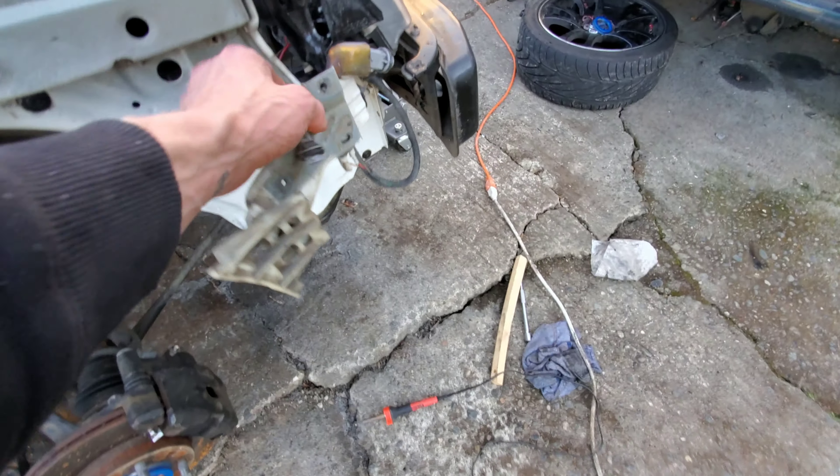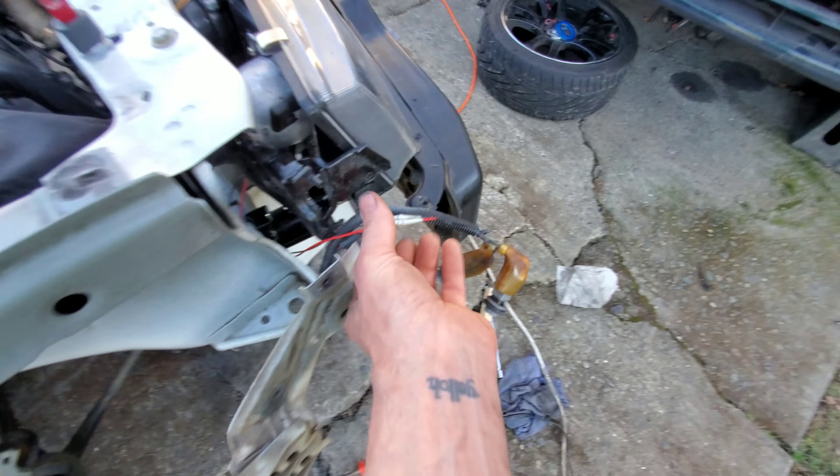Just gotta undo these guys — I'll be glad because I can get these parking lights, the halos in the center, re-soldered, which I did on the other side as well. Yeah, so there we go — update coming in.